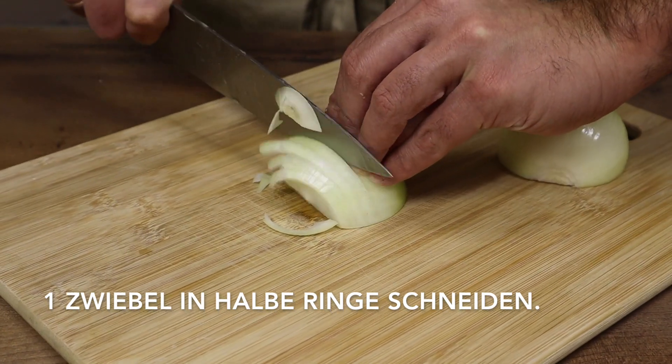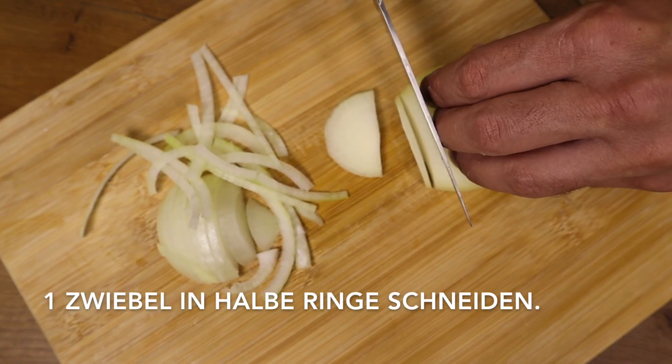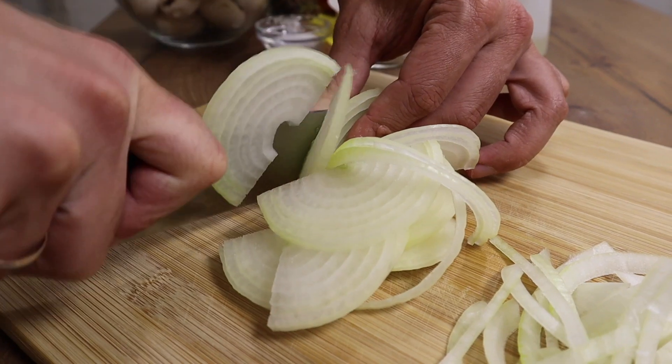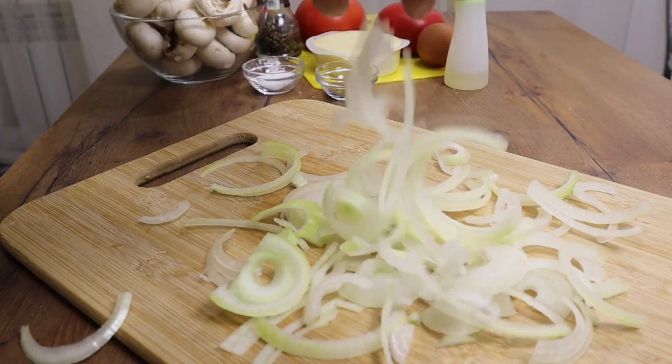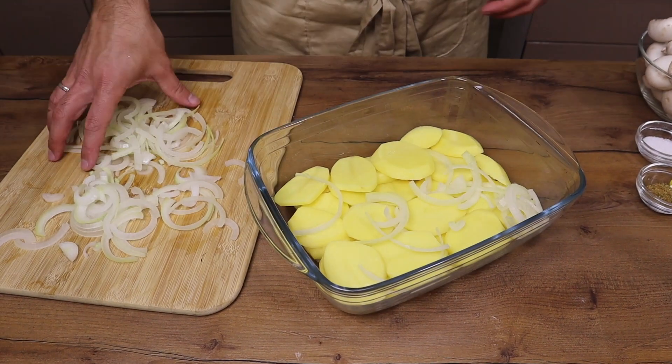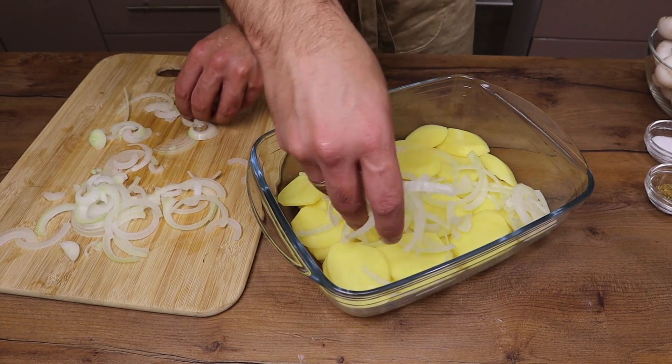I'm going to prepare the pan. I'll cook them for 30 minutes. Good. I'm ready to cook them.